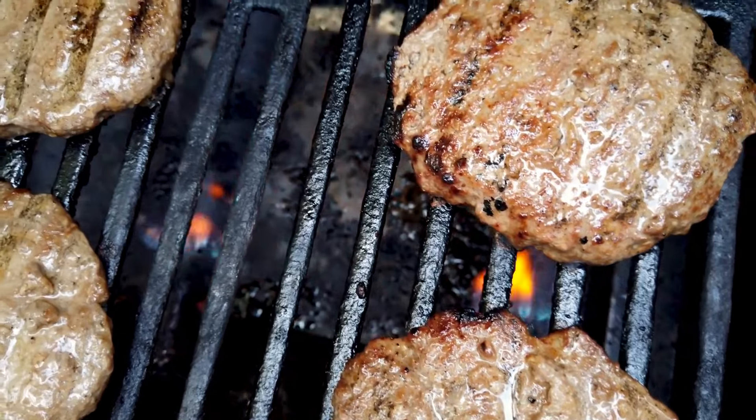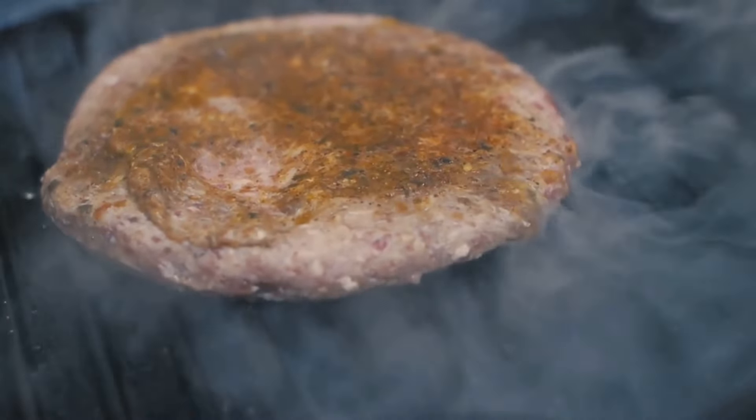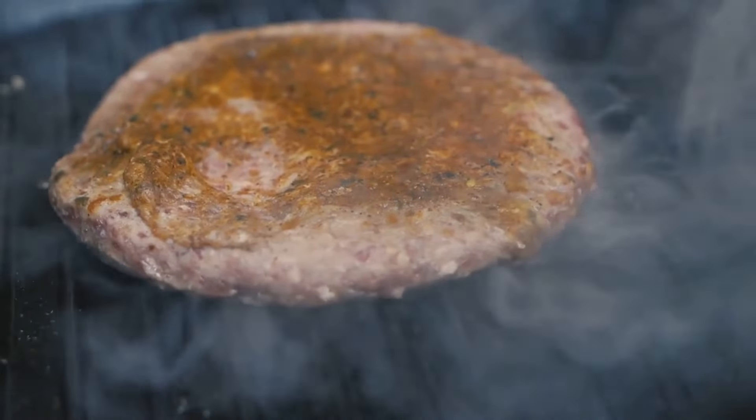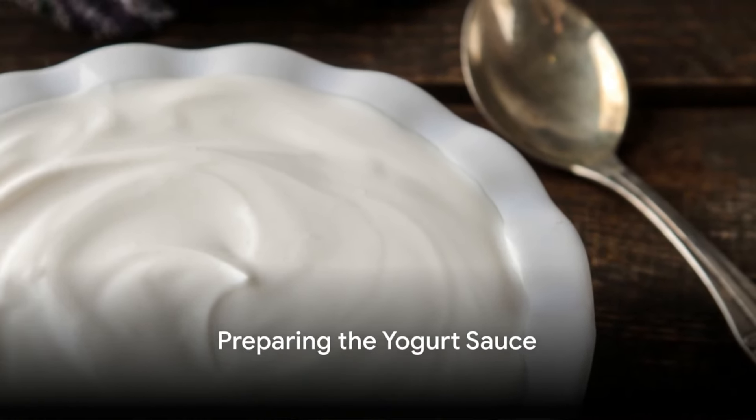Now comes the sizzle. Preheat your grill or a grill pan to medium-high heat, lightly brushed with olive oil. Place the patties onto the grill or pan and let them cook for about four to five minutes on each side. Remember to resist the urge to press down on the patties — you want to keep all those delightful juices locked in.